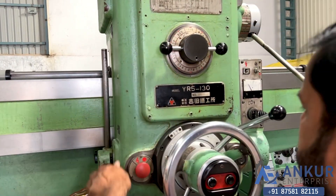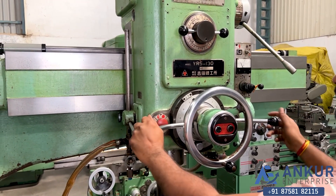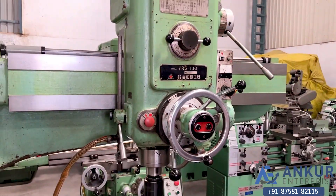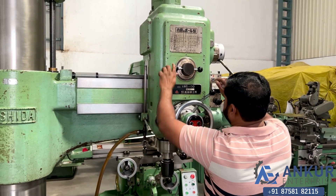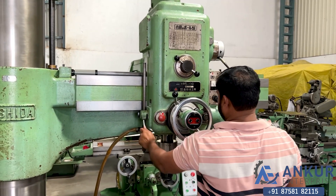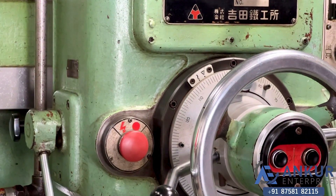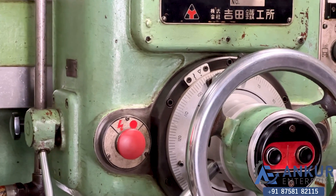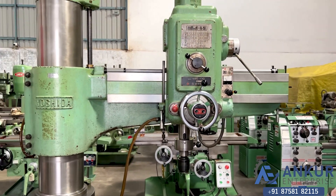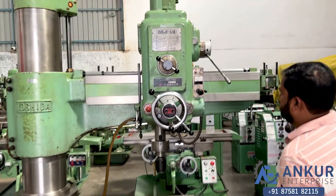Showing at 0.74 feed rate. Now showing at its maximum feed rate. Working at its maximum feed rate.